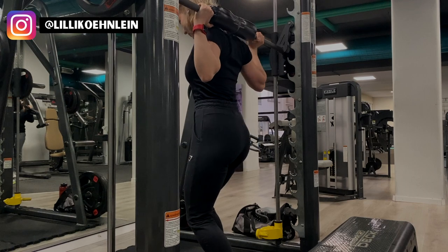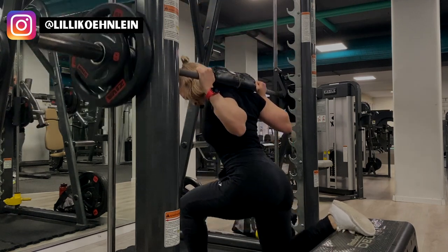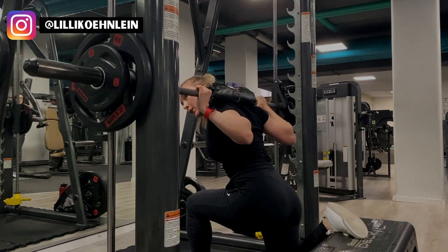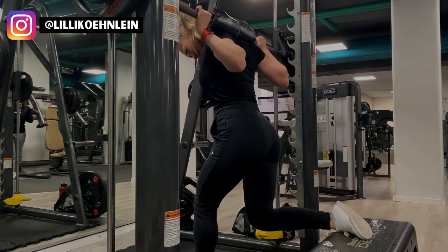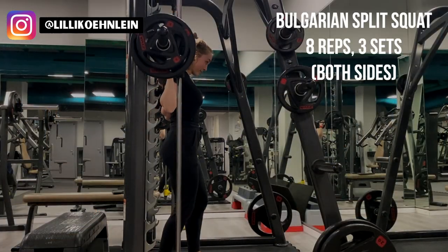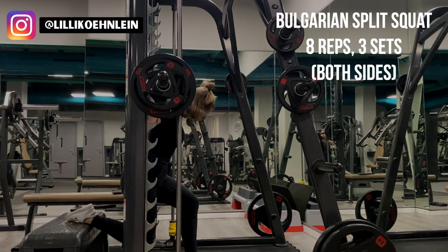Next, we're moving on to one of the most dreaded exercises out there: the Bulgarian split squat, but on the Smith machine. I've done this exercise with dumbbells before and still sometimes do it that way. However, I always end up coming back to the Smith machine because I find it the most comfortable way to do Bulgarian split squats. Using the Smith machine really helps with balance, as doing this movement with dumbbells can often be a little wobbly. The Bulgarian split squat is a unilateral movement, meaning only one leg at a time is being trained, and it's absolutely incredible for glute growth and helps avoid muscle imbalances.